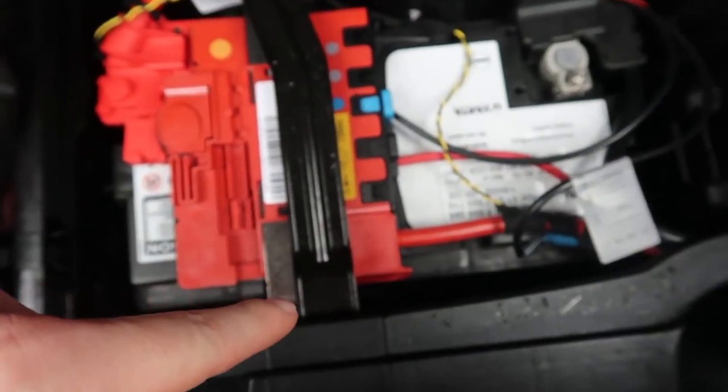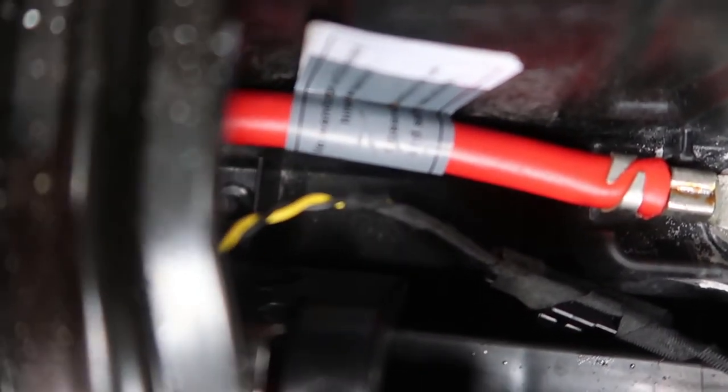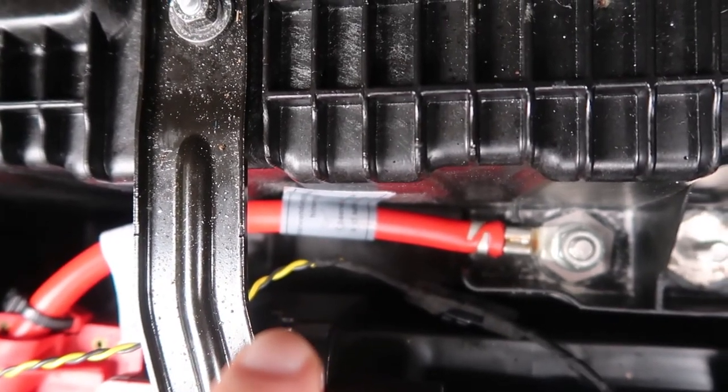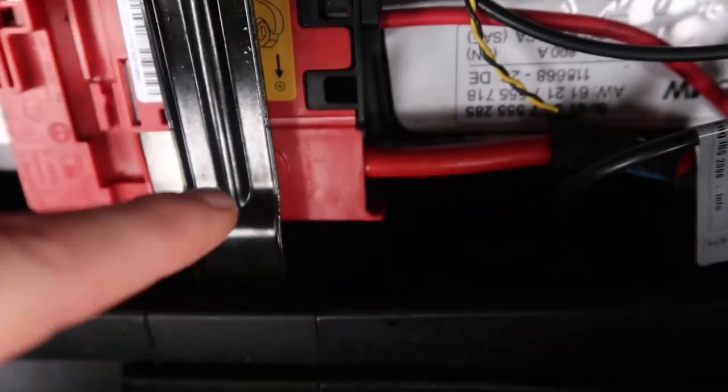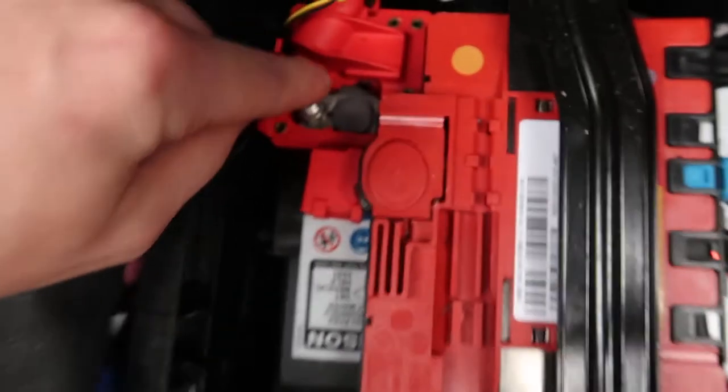Once you've got those clips out and that pipe out, there's a little metal thing down underneath here. Get a flat screwdriver and prod it — it's just above my fingernail — you've got to flick it up, and the same one on the other side. That releases the whole mechanism that holds this in.